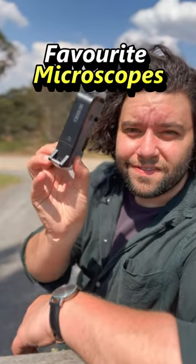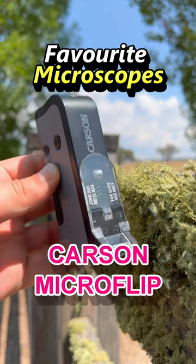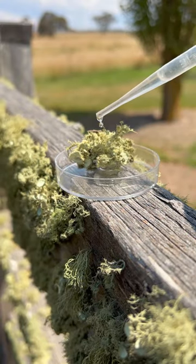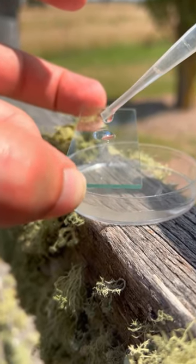This is one of my favorite microscopes, the Carson Microflip, and it's less than 20 US dollars. I love this microscope because it gives you the exact magnification you need to find a tardigrade. And that's what we're going to use it for today.